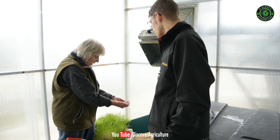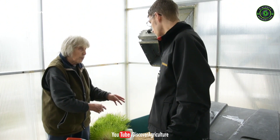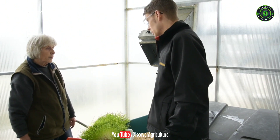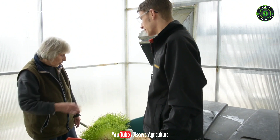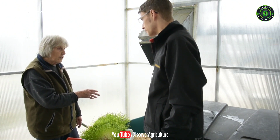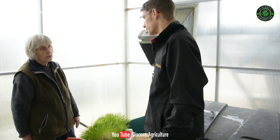It doesn't have any additional chemicals that it would have if it was being used in the field. So what's next in the sprouting process? We've put this barley dry into trays and then put it in racks in the growing shed. Let's take a look.